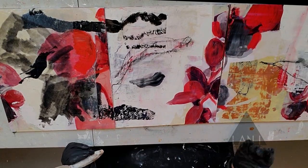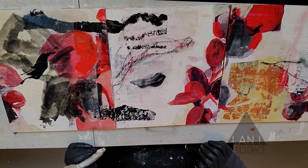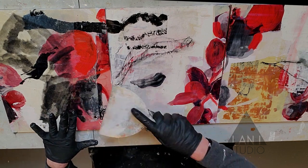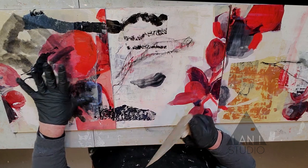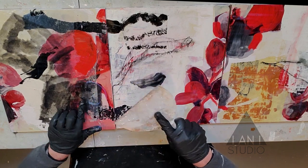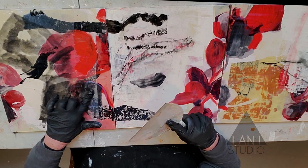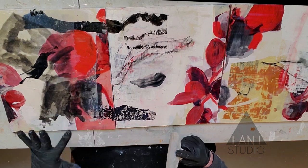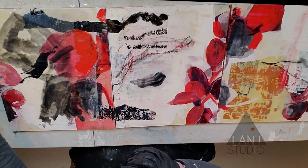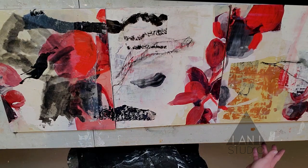Don't worry about the edges too much because I'll sand the edges when I'm done. So there we have it for the day — I'm pretty pleased, this painting is coming along. Next time we'll do a little detail work, work with the colors to bring them up, evaluate if we're lacking anything, and try to figure out what the painting is really about for me and what it might be about for other viewers. It's nice to paint for yourself, but it's great to keep your audience in mind.